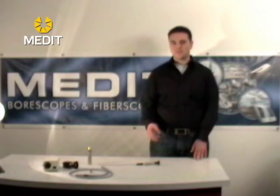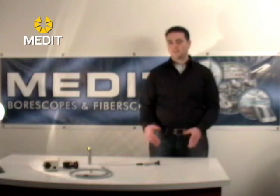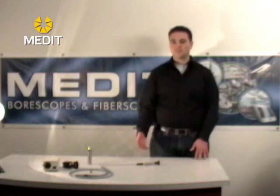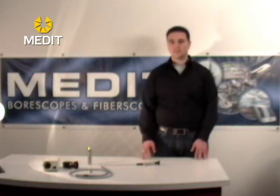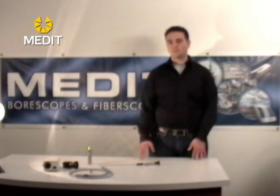Typically we offer three different diameters: the first is 1.0 millimeter, then 1.9 millimeter and 2.4 millimeter. Lengths can vary — we can make different lengths for you, so if you have a specific length that you need please contact us. Typically we do 10 inch, 20 inch, and sometimes a bit longer than that if people need them.